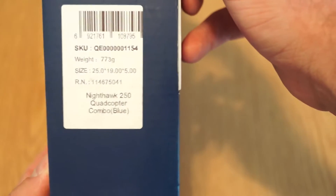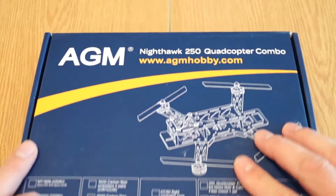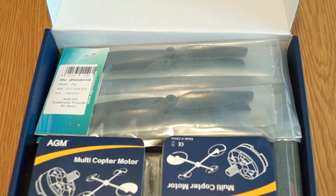You have the SKU on the side, which is the internal product name, and this is basically the box. It will be the first time that I open it myself — I just got it yesterday. So let's see what we have inside. It looks really, really nice.